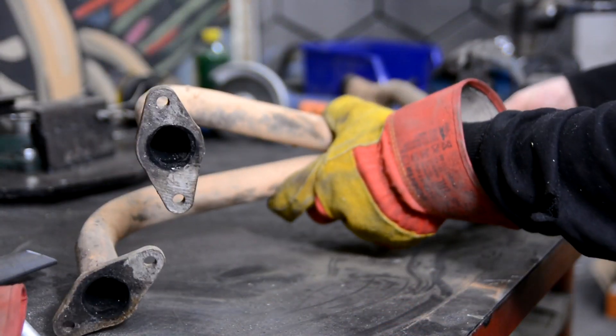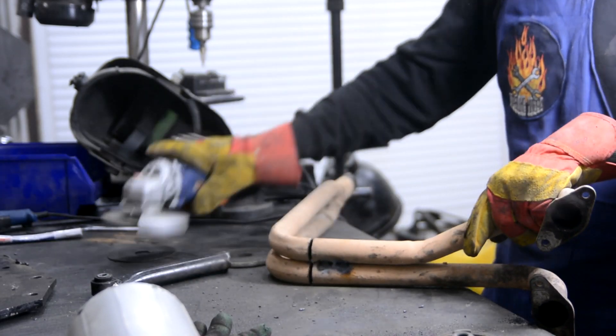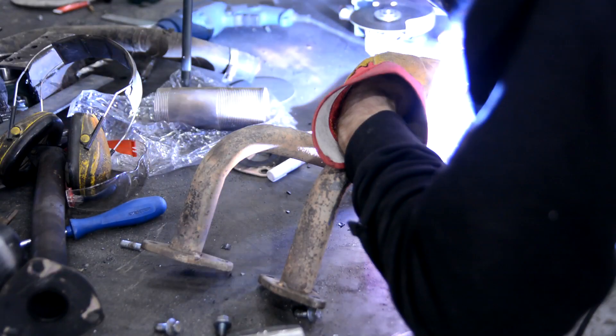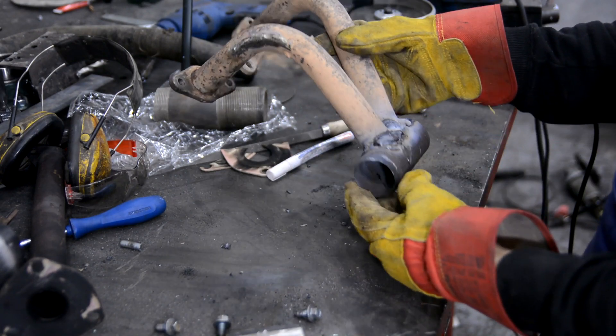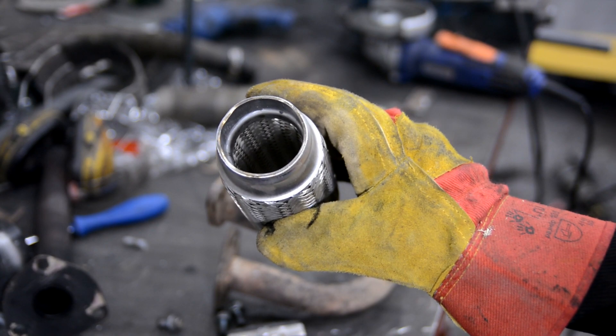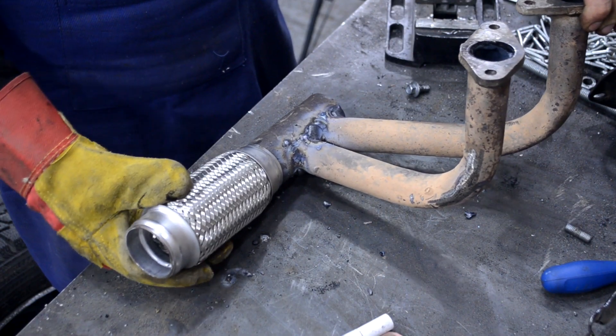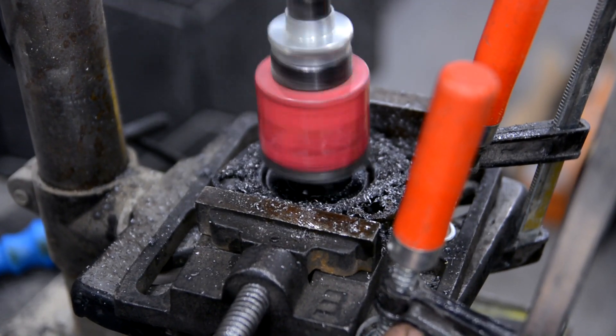I modified the exhaust manifold by cutting it and welding in a 50-millimeter pipe at the exit. After that there will be a vibration compensator for the exhaust system, which prevents engine vibrations from transferring to the muffler and its joints. The flange will be welded onto the coupling, which I also drilled out to 50 millimeters.